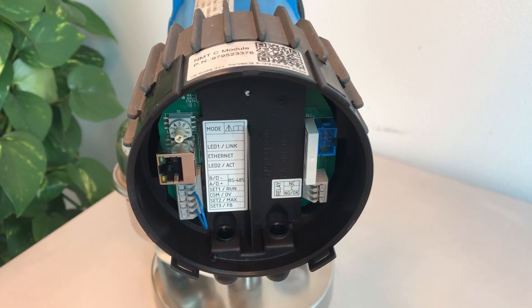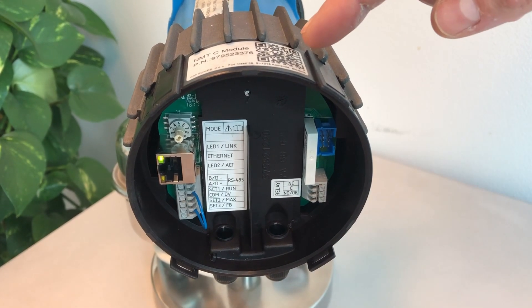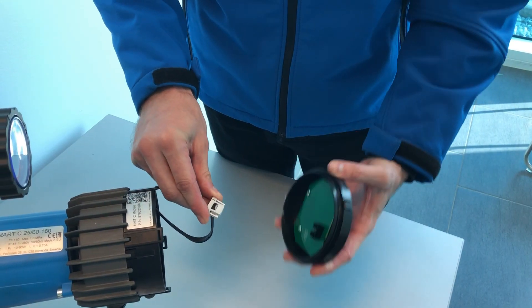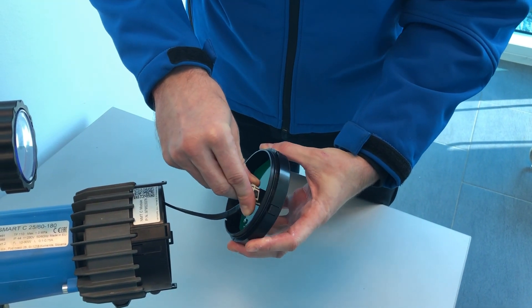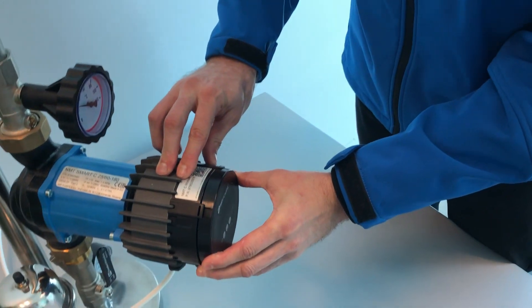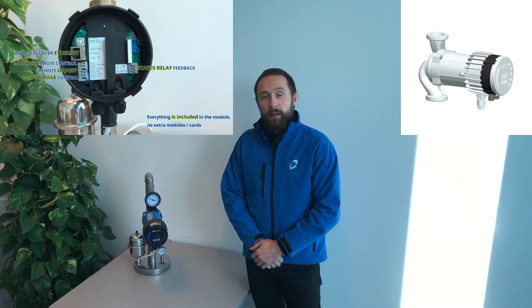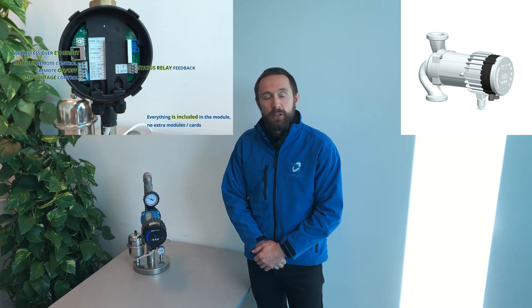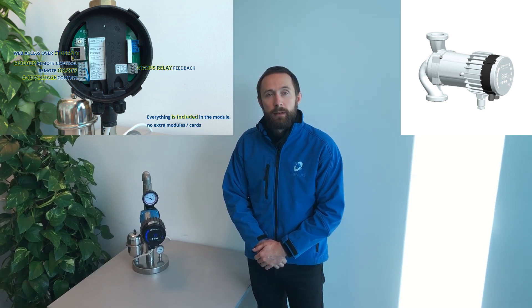For the instruction manual, scan the QR code on the communication module or visit our website. Don't forget to reconnect the display. When you finish with the installation of the module, you are ready to go — just power up the pump and that's it.